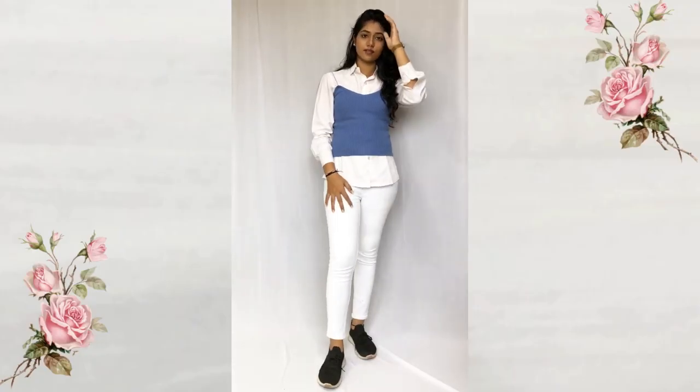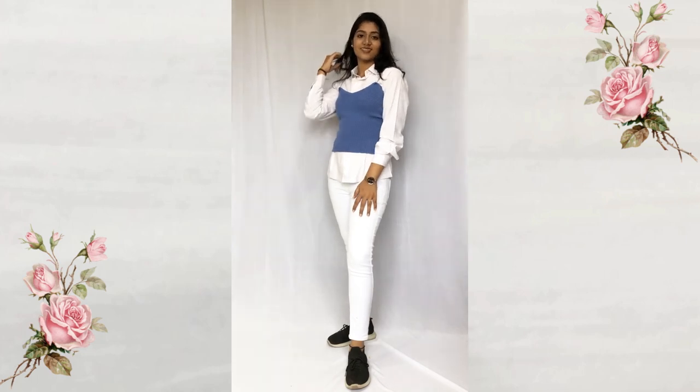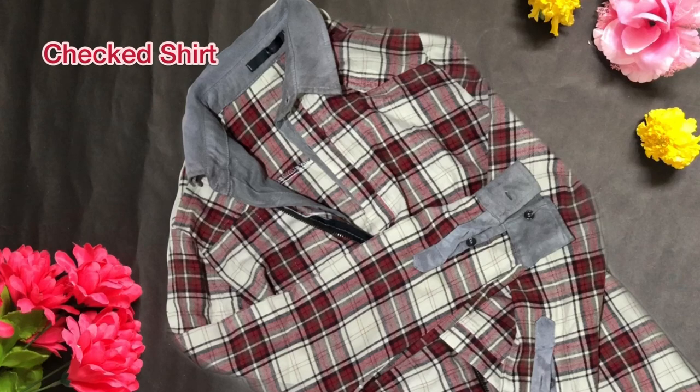So for the next look I'm using a spaghetti top over the whole white outfit.